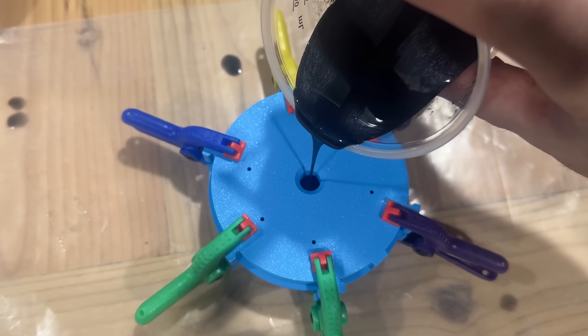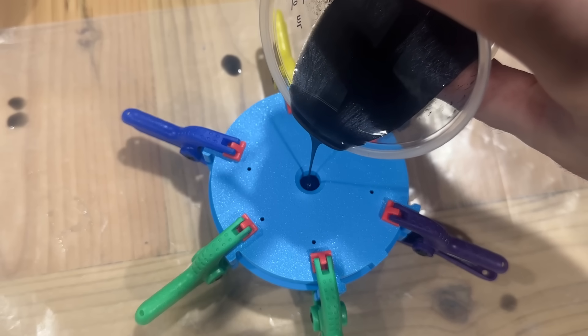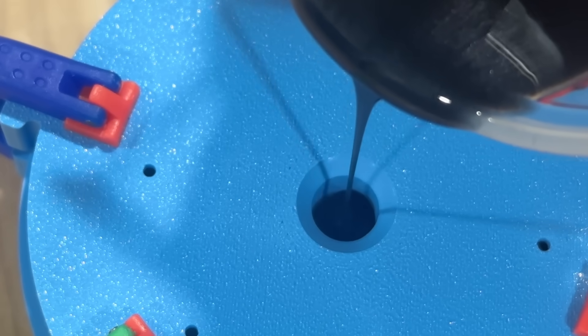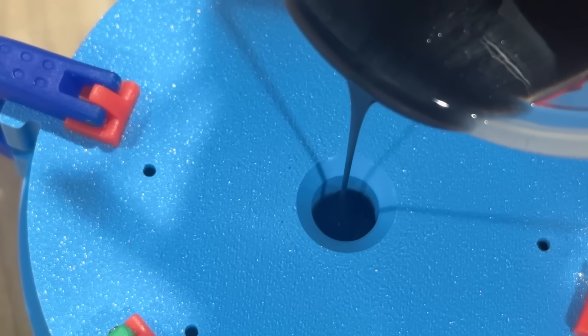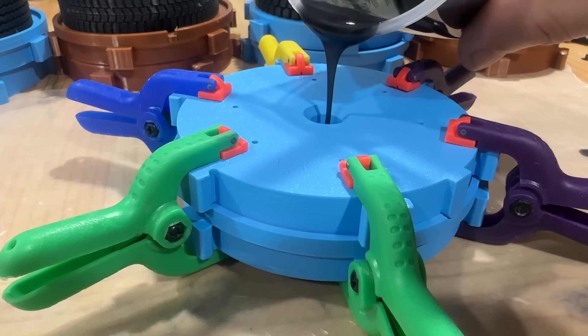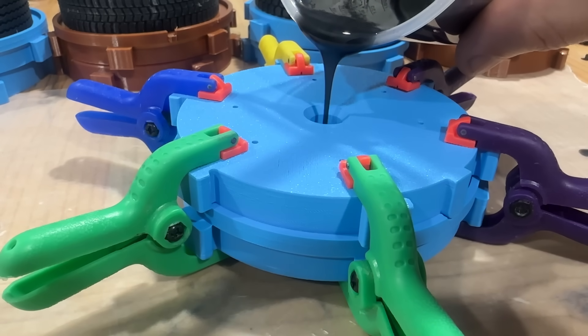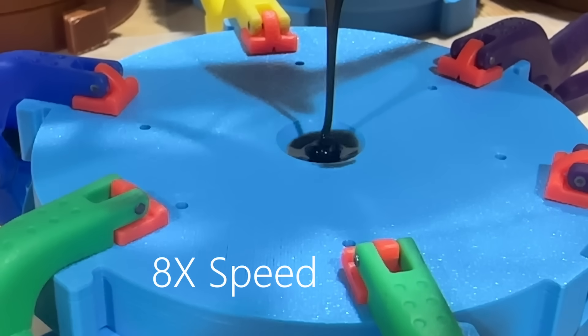We want to pour nice and slowly so that the silicone is able to spread out inside the mold evenly, and this also helps any of those little air bubbles that are still trapped in there — they will be able to come to the surface as we pour this in slowly. So just taking our time, we're going to pour it in.